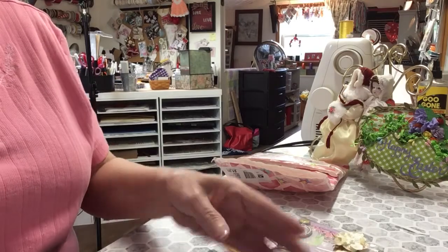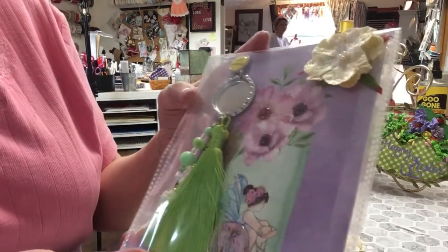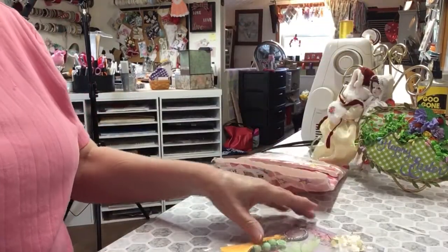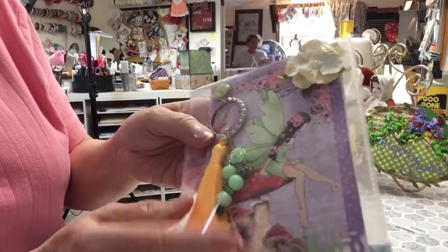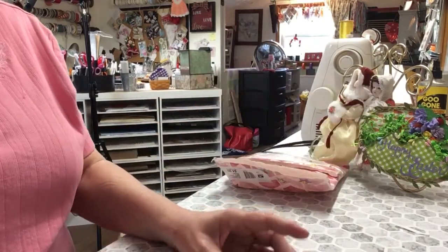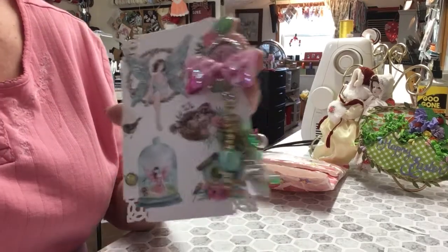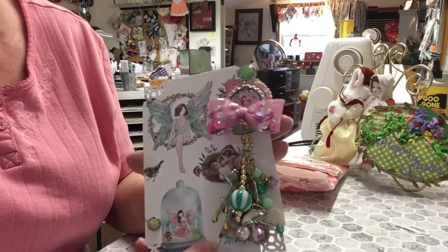And then she has this green one, and she's got a beautiful flower in this — this is very pretty. And then she has a yellow with green beads. It's very pretty. This is beautiful, Martha. Thank you very much, and thank you so much for joining in the April Tassel Dangle Bottle Cap Swap. Thank you, sis. Love you.